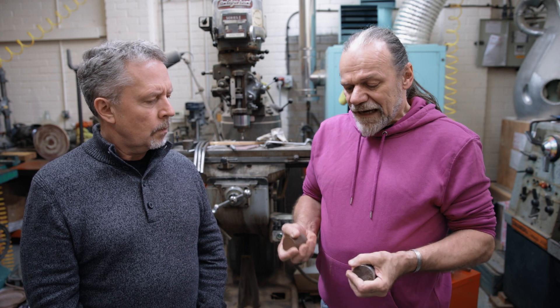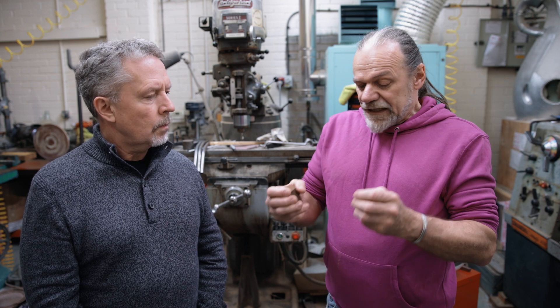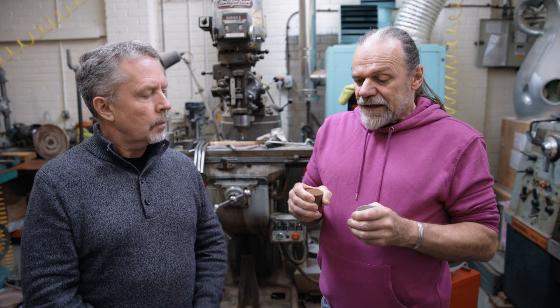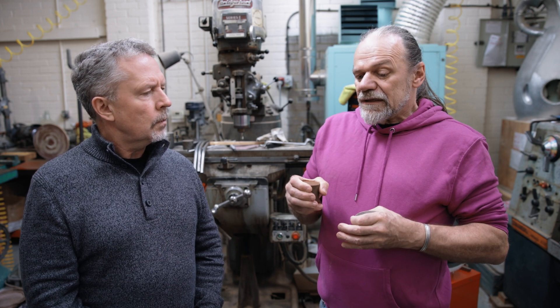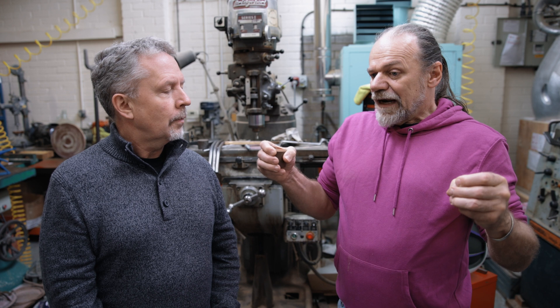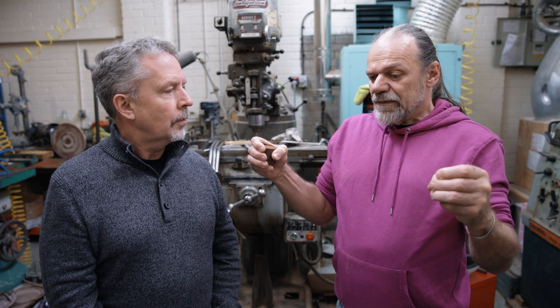My simple little demo is to hold these two masses — they represent the woofer cones. If you imagine two drivers on the front of a cabinet and I move these two cones, you'll see the way in which my body reacts to the force, shaking me around — that's basically the resonances of a loudspeaker enclosure. If I now move them in opposition, you'll see that the reaction force is completely cancelled and my body stays completely still.